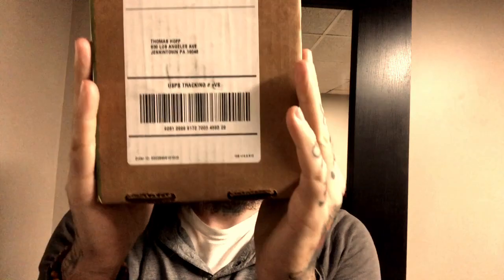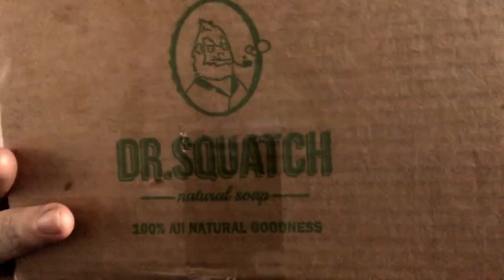Alright, we got a package from Dr. Squatch. This is a company I've been really looking forward to. As soon as I open this box up, it just — boom — hits you in the face. This is awesome. First, they sent me a little block. This is to put your soap on in the shower so your soap doesn't get all moldy or anything. It's a soap saver, a wooden soap dish.